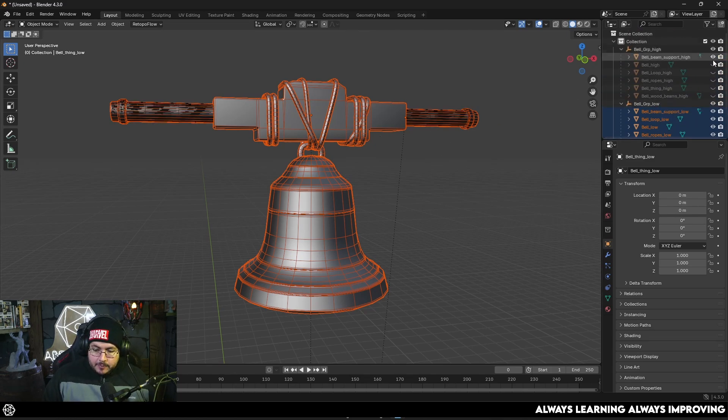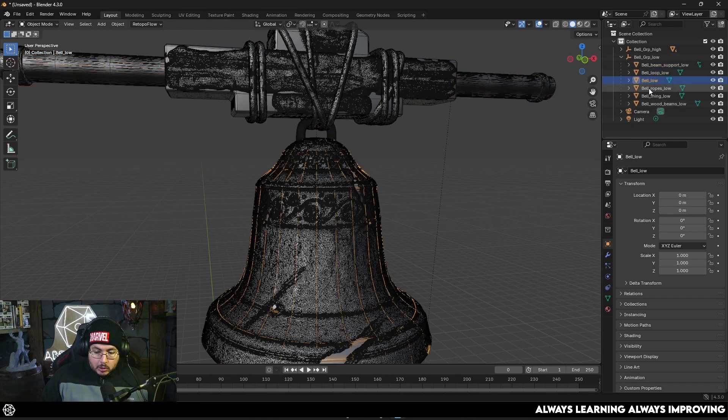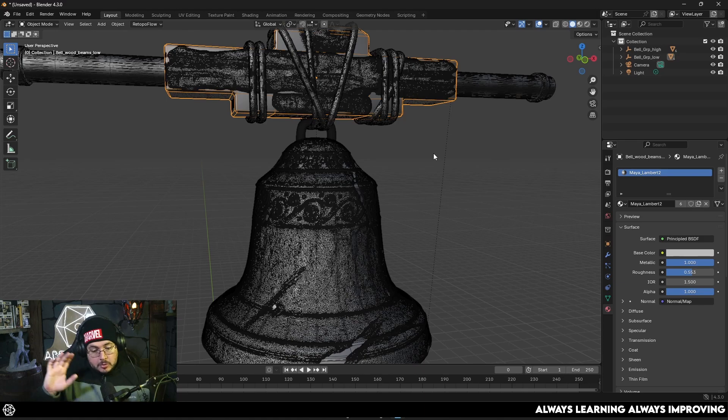Here on the outliner, the high poly is exactly on top of the low poly. For every object that has a high poly there's going to be one that says low poly. I'm using the underscore high and underscore low suffix naming convention. I have two groups and everything is pretty much ready. One important thing: in the bell group low, all of the assets on the low poly have the exact same material — in this case called Maya Lambert 2, since I actually did this in Maya.